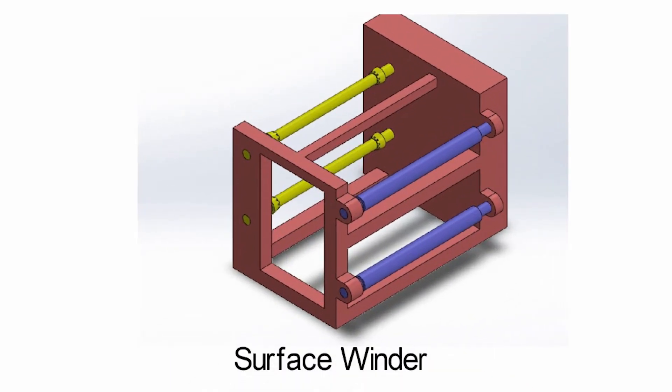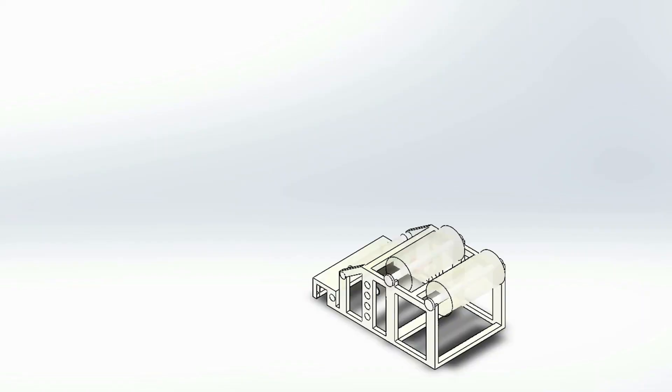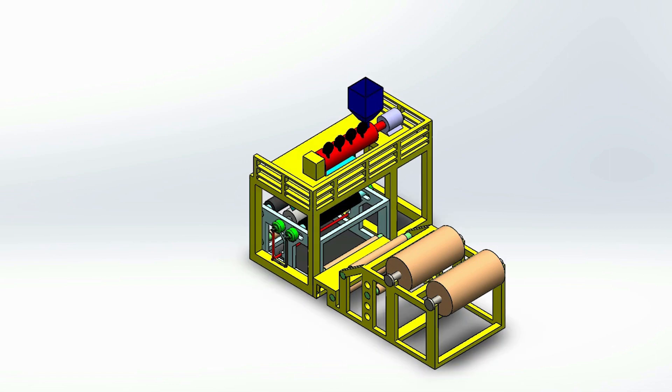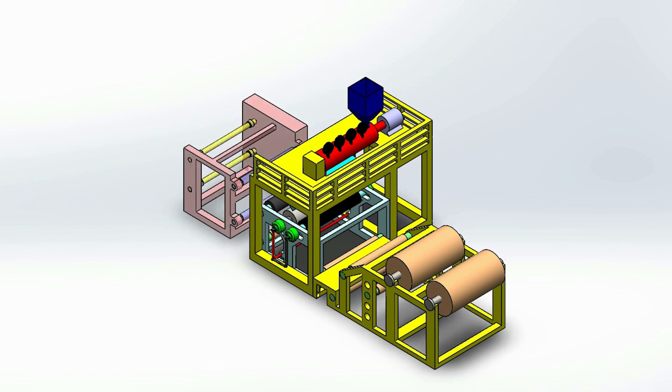To drive the rollers and extruder, we have used three-phase induction motors with variable frequency drive or inverter. All the motor drivers are controlled from a master controller for automatic adjustment of process speed. In all cases we have used one reduction gear to transfer motion from the motor to the rollers.